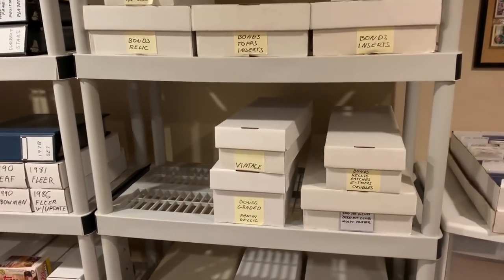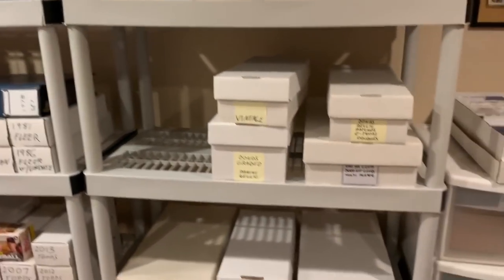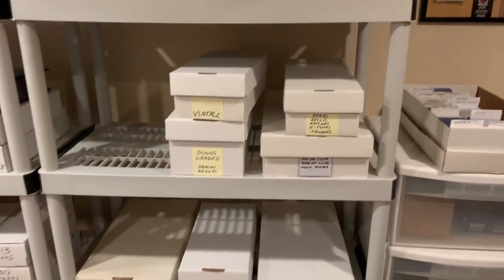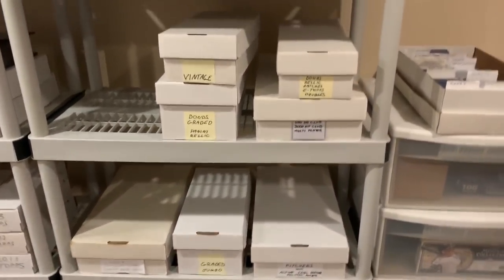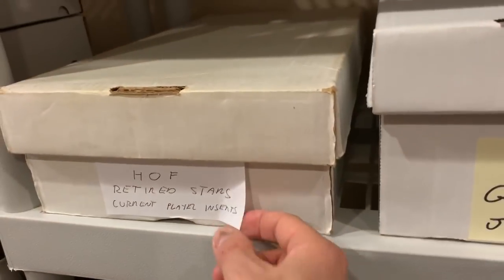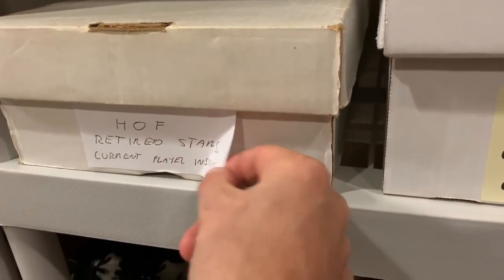I'm going to do a tutorial on a project I'm working on. I'm relabeling the ends of my monster boxes. As you can see, they're kind of all over the map here. The problem is, when things get switched around, you're always having to relabel the boxes. Right now what I'm doing is just sticking index cards on the outside of them.